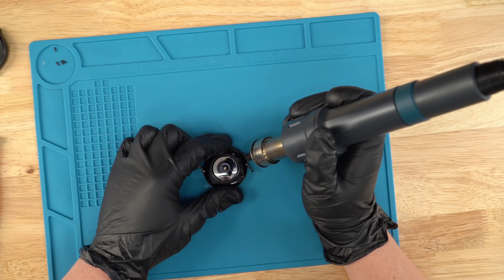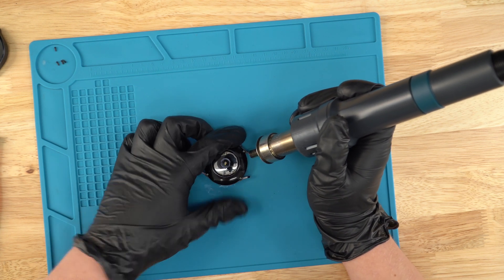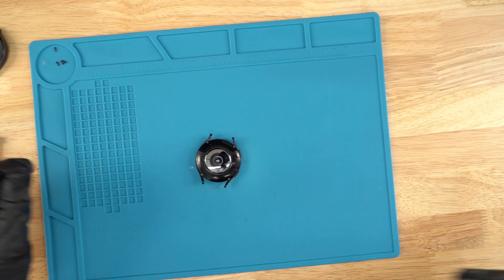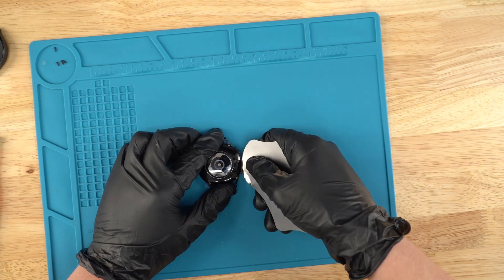Just heat it up for about 20 to 30 seconds — my heat gun is set at 180. There we go. Next, we're gonna grab our pry tool and apply a little bit of alcohol.